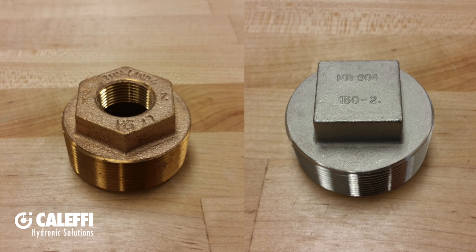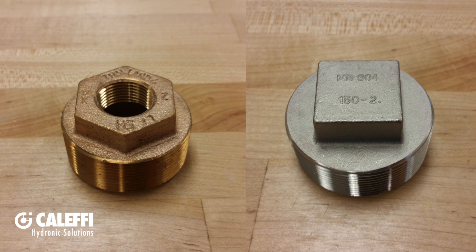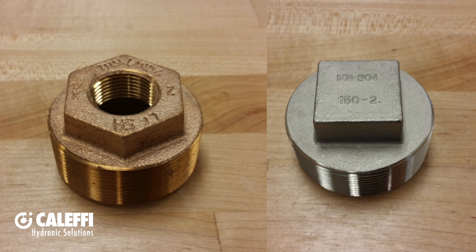With so many ports on these tanks, it's likely that you'll have some unused connection points. We offer a 2-inch plug to plug any unused connections. We also offer a 2-inch by 3/4-inch reducer bushing in case you want to connect something like a dry well for a temperature sensor.